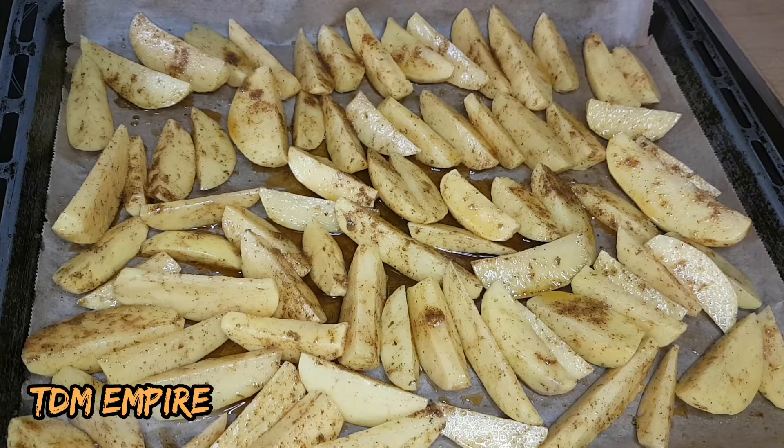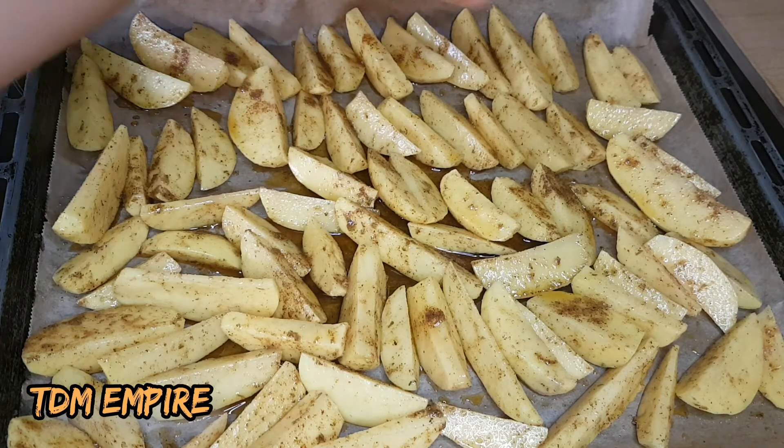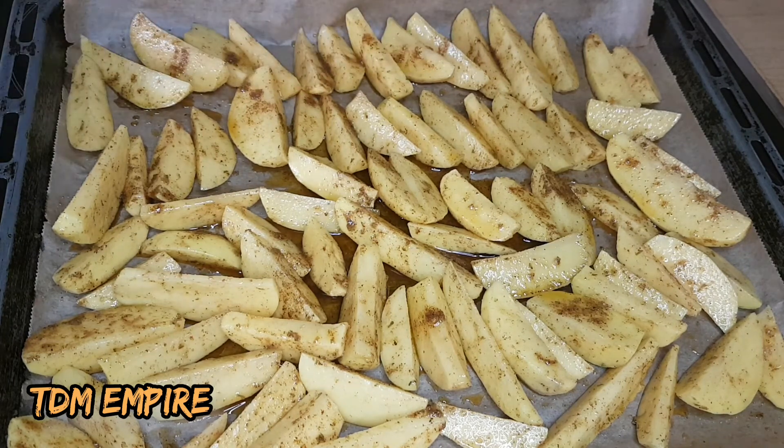We'll grill it for 30 to 45 minutes, or when you can feel it — when you touch it or use your fork and you can feel it's soft enough and the surface of the potatoes are brown. So let's get it into the oven.